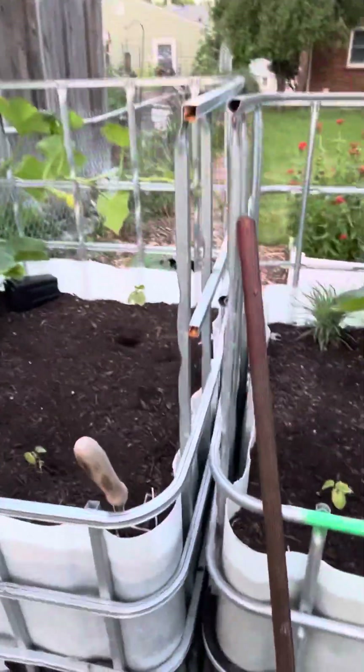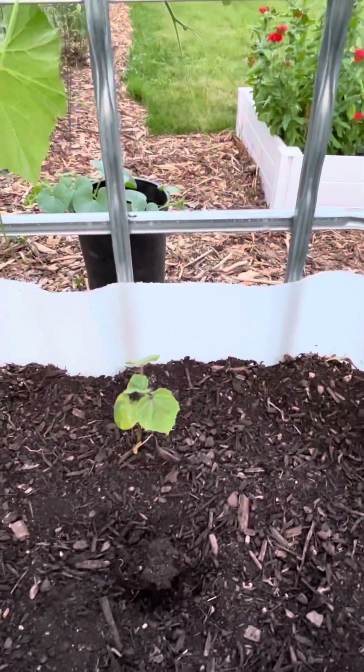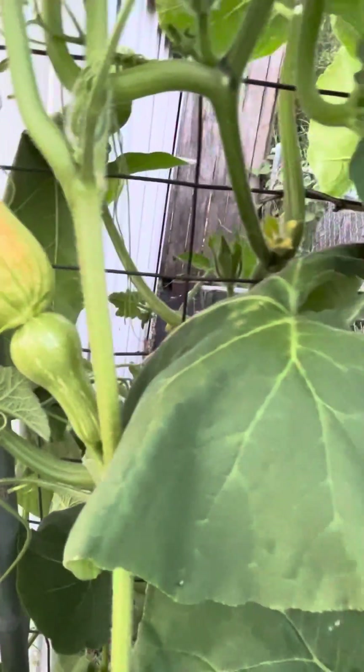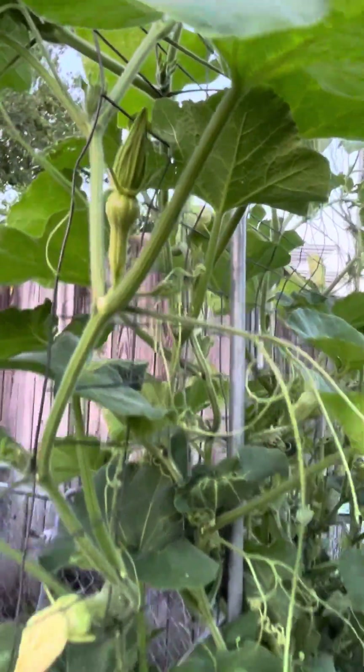Got some okra - a little late. And that's a pretty cool fruit there - some honey nut squash coming along pretty good. We really like those - quite a few on there. We're pretty happy about that, we really like those, we go through those pretty good.